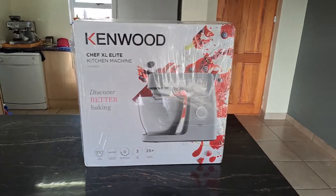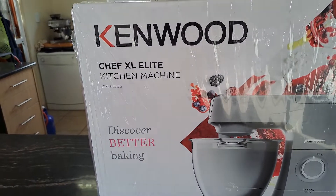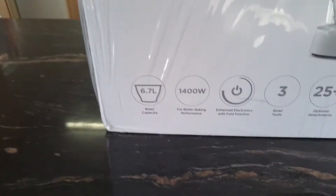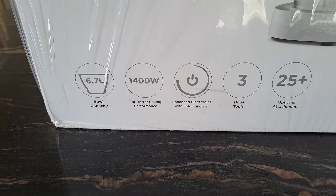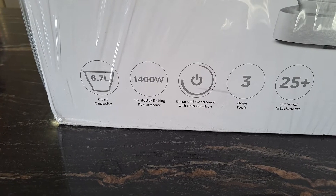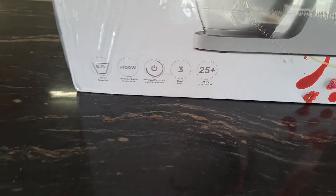Today Angelique is unboxing a Kenwood Chef XL Elite kitchen machine. The box says: oil capacity 6.7 liters, 1400 watt motor, enhanced electronics with fold function, three bowl tools, and 25 plus optional attachments.